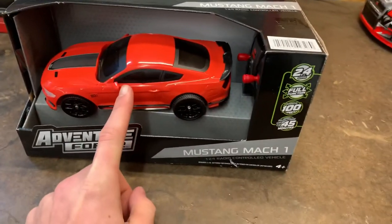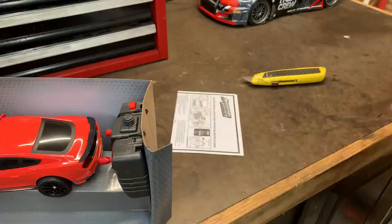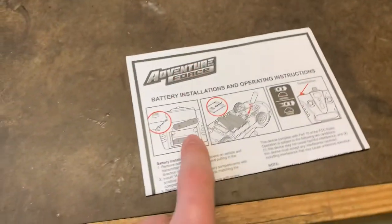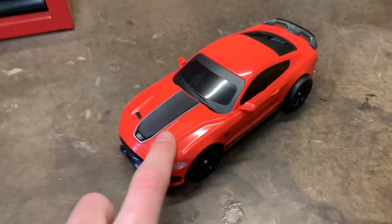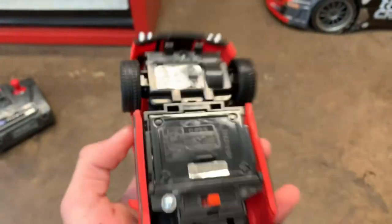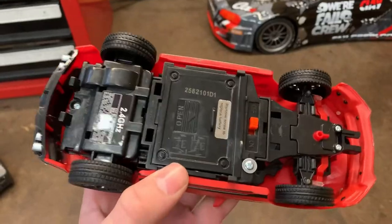Let's go ahead and unbox this thing. In the box, you get your manual, your remote, and the car. This car actually looks pretty cool — it almost looks like the actual Mustang, just scaled down. Something I've already noticed is that the rear tires are actually a lot wider than the front tires, which will add more grip to the car as you drive it.